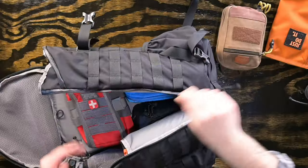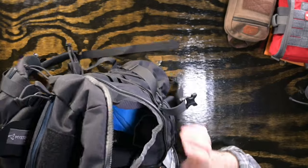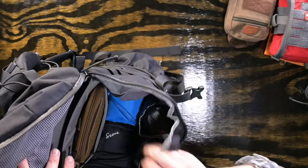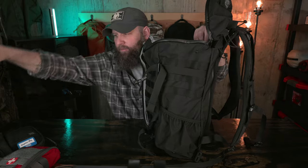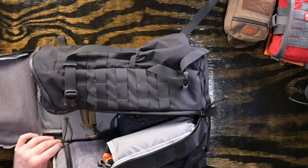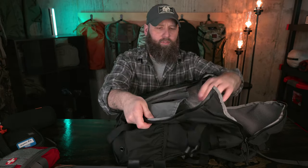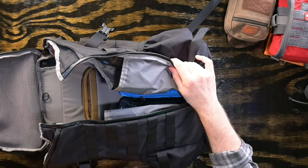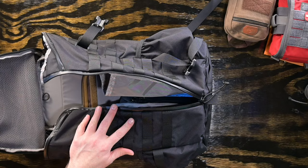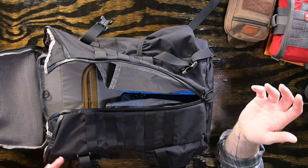Inside the main compartment I've got a wax canvas Roaring Fire Smolder pouch, a Vanquest Fat Pack pouch, and a water bottle in one of the dump pockets in the front, plus a long lens stuffed into the other dump pocket. I really like the dump pockets on the front — I prefer to keep a water bottle in there rather than on the outside so it doesn't fall out when I lean over, and these pockets keep the bottle upright on the inside, which is great.